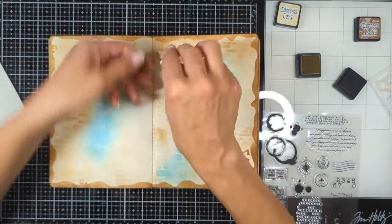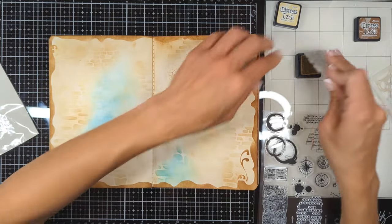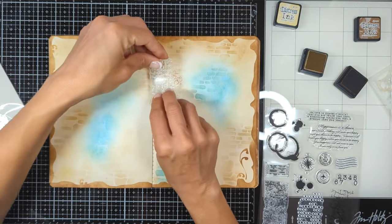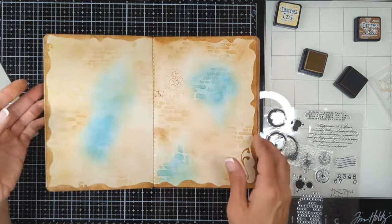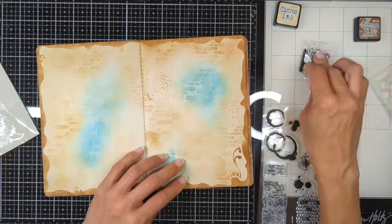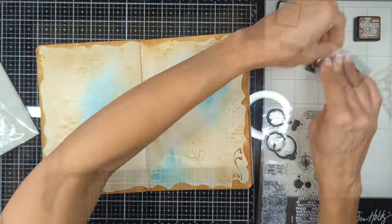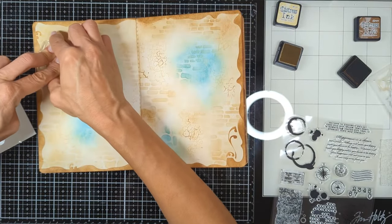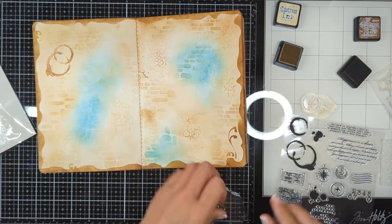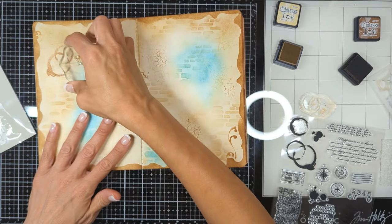To finish off my background, I'm going to end with this beautiful stamp set, also from Stamperia — I'll have all materials and tools linked in the description below. This stamp set creates beautiful texture all over your project with different elements: vintage cracks, coffee mug rings, a compass-like design. I'm going to add a lot of these splashes and coffee rings to finish off my background.